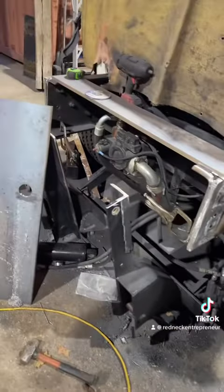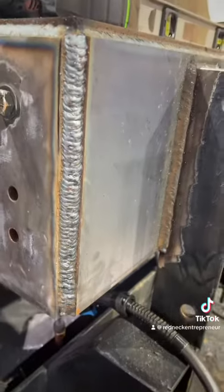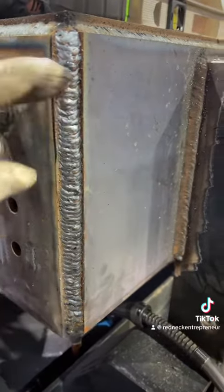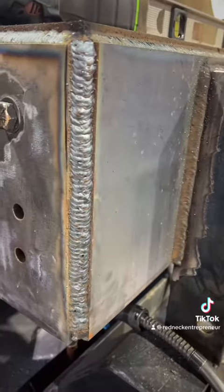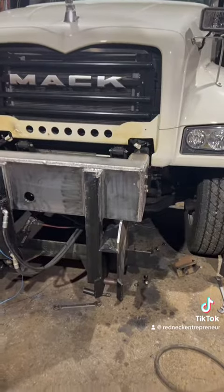I got everything all cleaned up, cut my plate, drilled the hole, got that all ready, and we're gonna start burning this together. I've been asked in the past what I do — I run my root pass and my hot pass vertical up, but for the cap I like to do a vertical down so it looks nice and pretty. I just think the vertical down looks better.